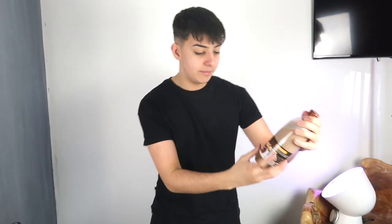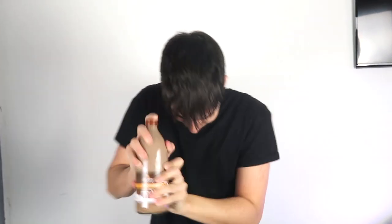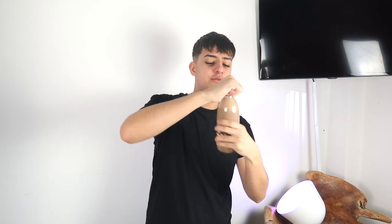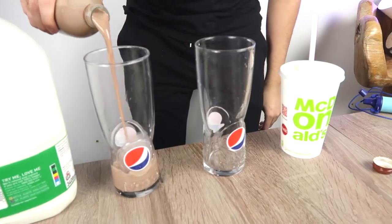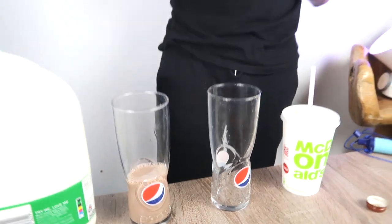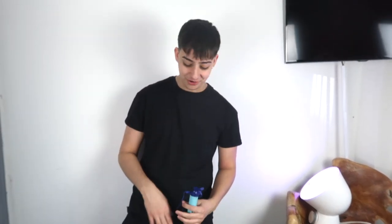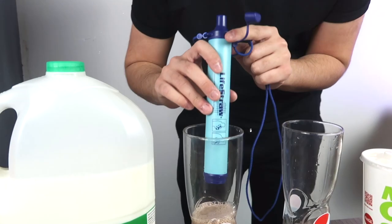Next we have chocolate milk in a glass bottle — some luxury dairy brand. Shake well and serve chilled. It's bubbling up nicely. I actually love this sort of chocolate milk — give this video a thumbs up if you love drinking chocolate milk too. Let's go! Look at that — that should be enough. LifeStraw, please work for me this time. I feel like it might at least take some of the colour out. Three, two, one.